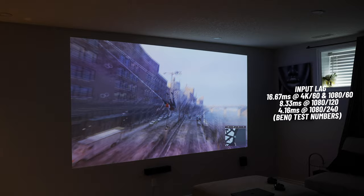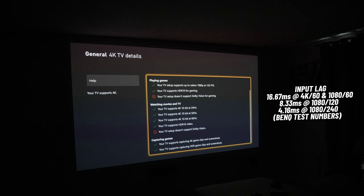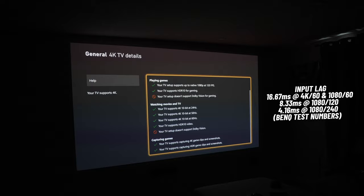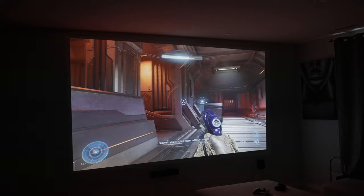Input lag is the time between when an action is entered using something like a controller and when that action is displayed on the screen. This number is important if you are a competitive gamer who plays a lot of first-person shooters. If you want an even lower input lag, you can get down to 8.3ms at 1080p and 120Hz, or even 4ms at 1080p and 240Hz — but that last one is only possible with PC, as consoles can only push close to 120Hz. In order to get the best input lag at any resolution, you need to enable fast mode, which can only be used while playing using the TK700's FPS game mode.